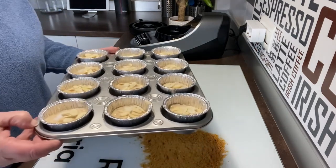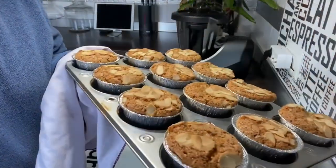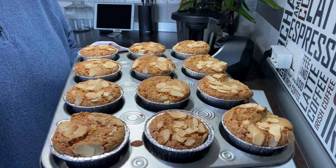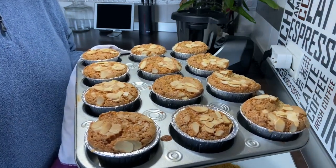Terminadas. Al horno unos 15 minutos a 180 grados, calor arriba y abajo. Fijaros qué pintaza tienen. Vamos a dejarlas enfriar en rejilla. Las he tenido sobre 20 minutos para que se doraran bien por encima.